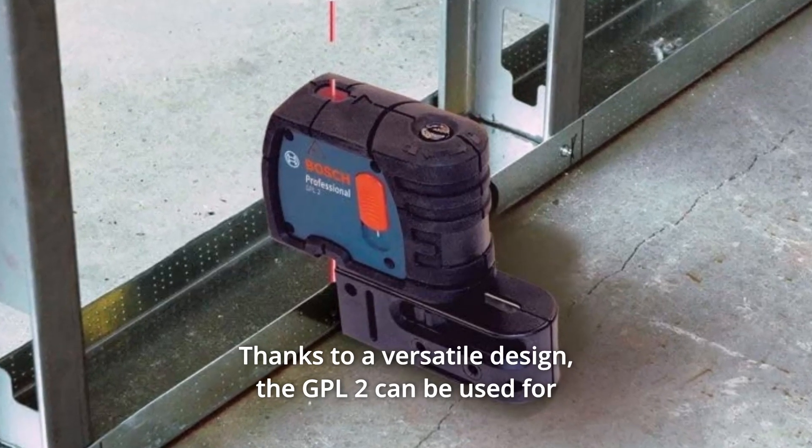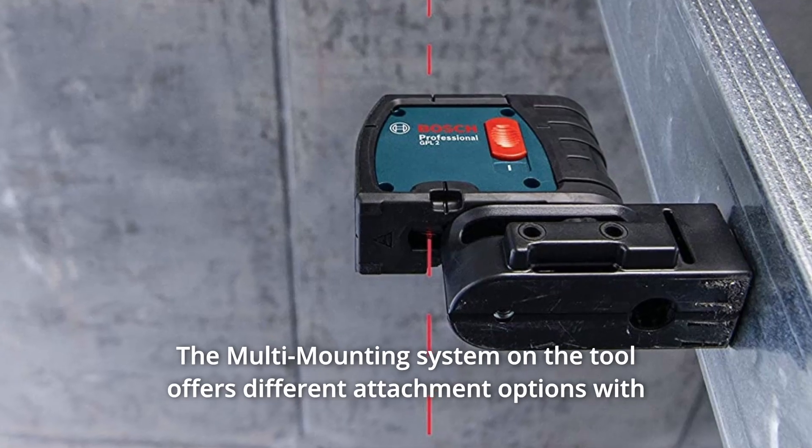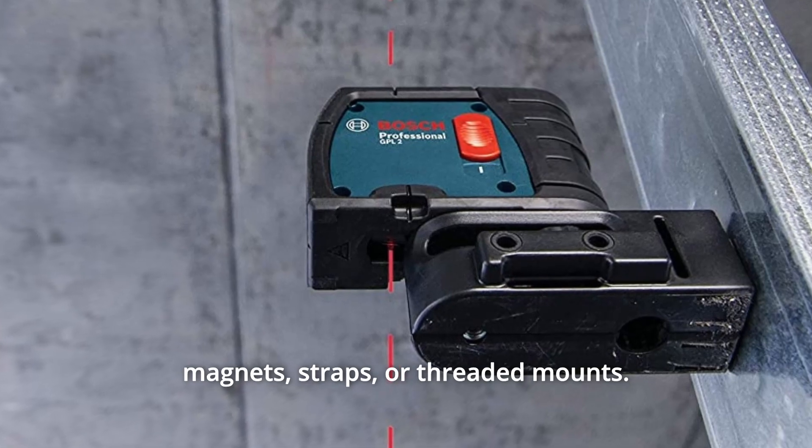The GPL2 can be used for over-the-track applications. The multi-mounting system on the tool offers different attachment options with magnets, straps, or threaded mounts.